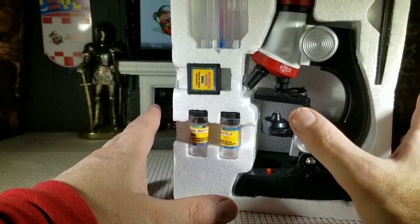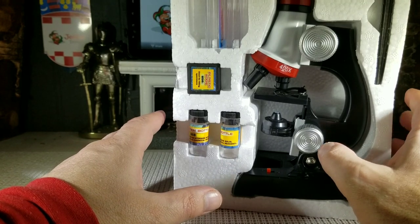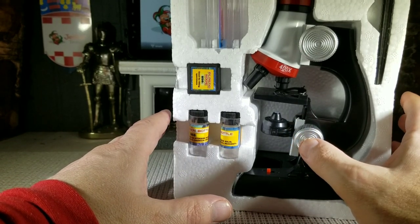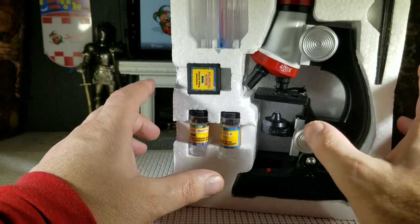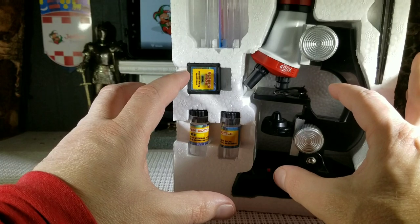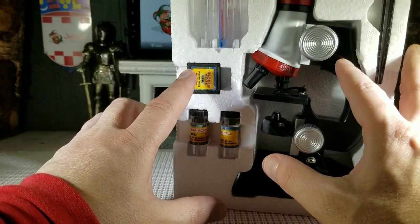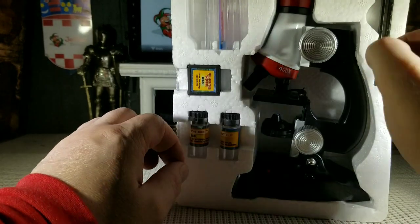Now, this is a toy and it's considered a toy set, so I'm going to be reviewing it as a toy. It definitely is not the grade of a professional microscope by any means — just keep that in mind. But for a toy, it is done very, very well and it does work extremely well.